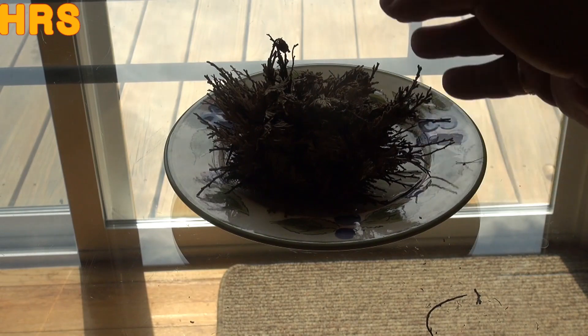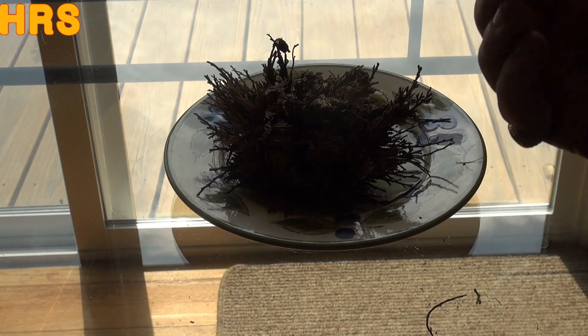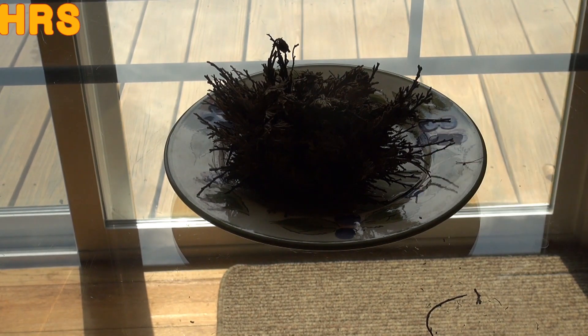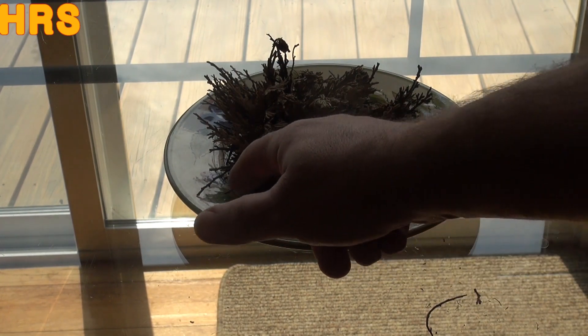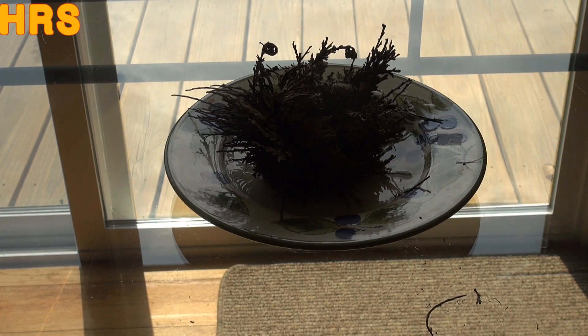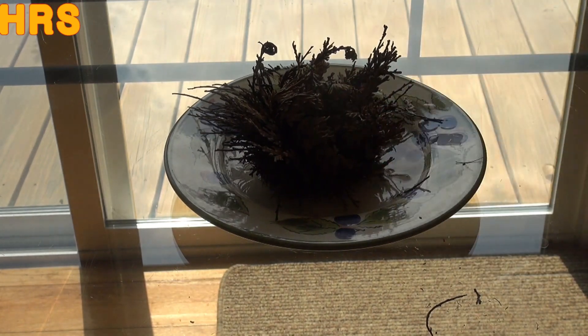A lot of times what happens is they unfurl and they're brown at first, but then they turn green later. So don't be discouraged if you don't see it turn green right away. You might see a good portion of it turn green, which means it's still alive. A lot of times they'll just be brown right out the gate — they open and close, but that doesn't mean the plant is alive. It's just the cell structure inside the plant doing it mechanically.